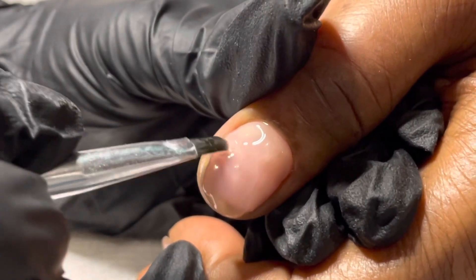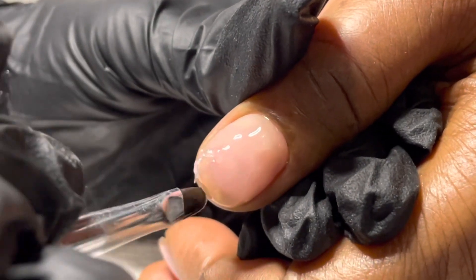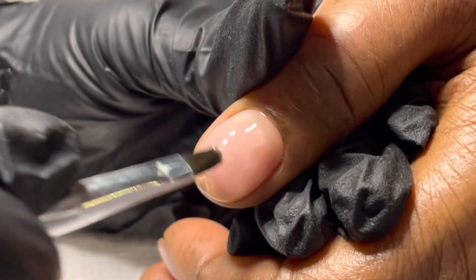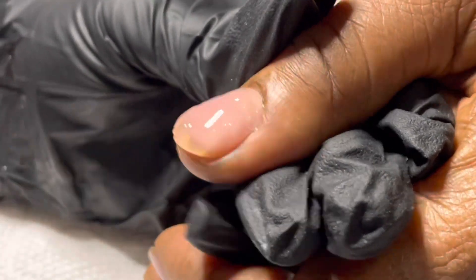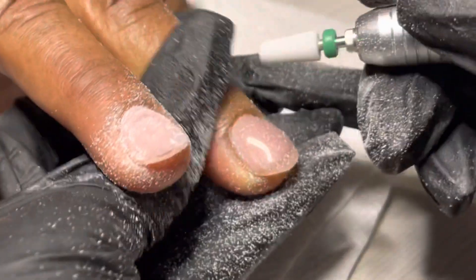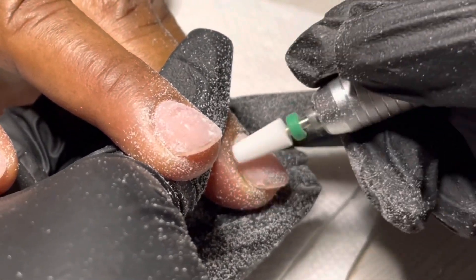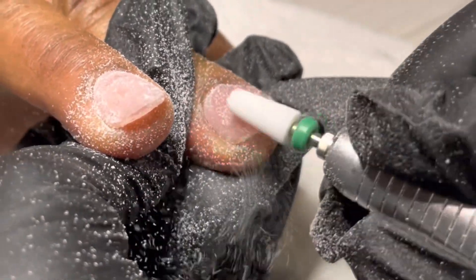My brush is coated with the base coat and I am just applying this from cuticle to sidewall, back to center, cuticle to sidewall. I cured each nail for a full 60 seconds, went in with an alcohol wipe, and now I'm using the same drill bit to make sure the cuticle's nice and flush and remove any of the bulk.